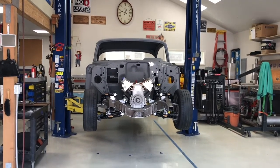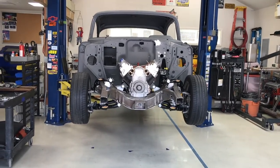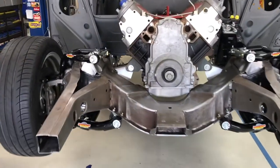Hello there, welcome back to the Blue Vines Garage. We're still here working on Time Machine — obviously got a long way to go on that.